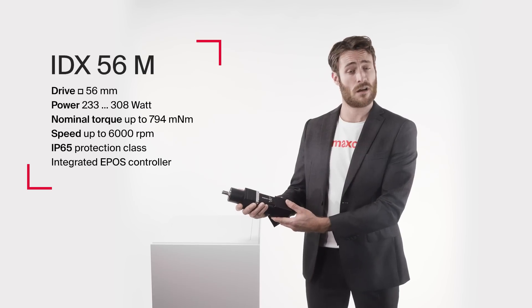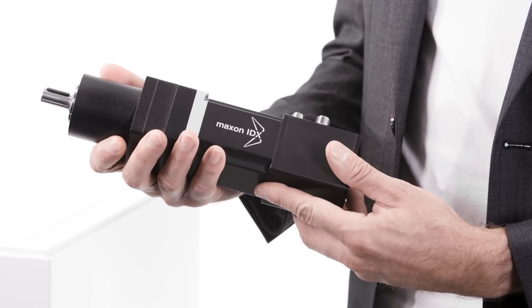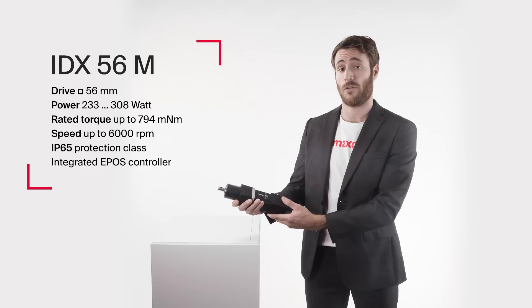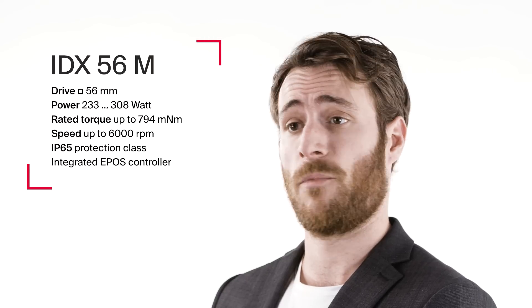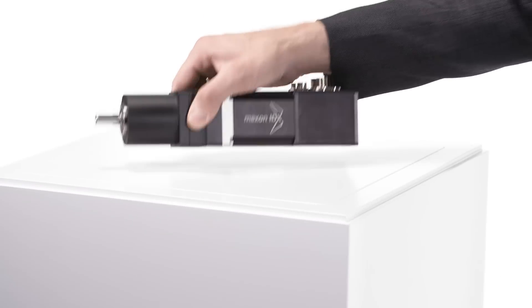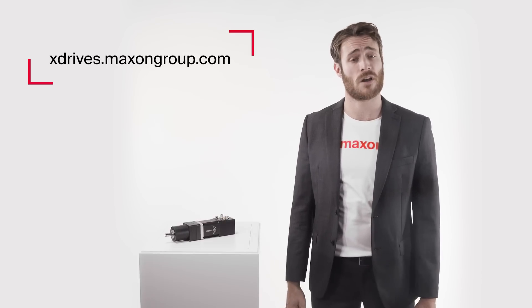A maintenance-free compact drive with proven Maxon components. The all-new IDX56 is a drive with integrated positioning and speed controller. The compact brushless ECI motor combined with Anipos 4 positioning controller makes for a highly dynamic, powerful drive package. By the way, all Maxon X drives can be configured online and are ready for shipping in just 11 working days.